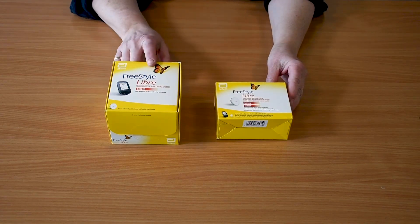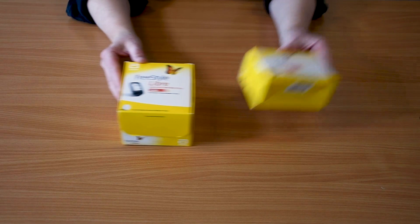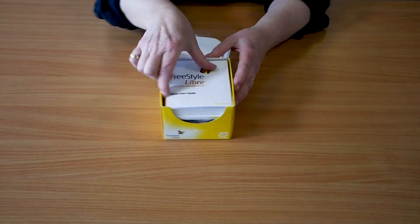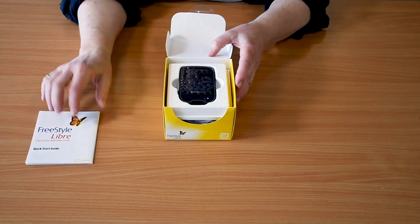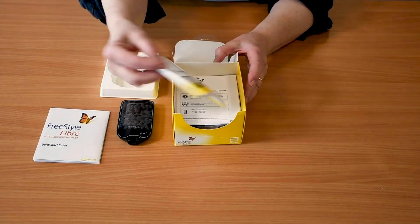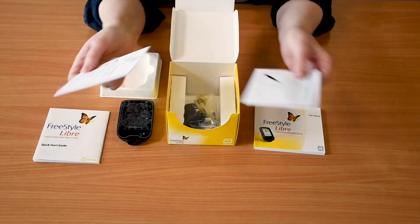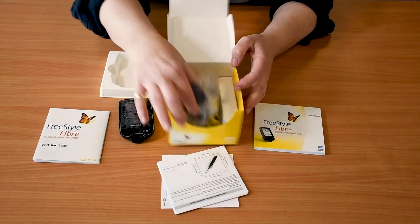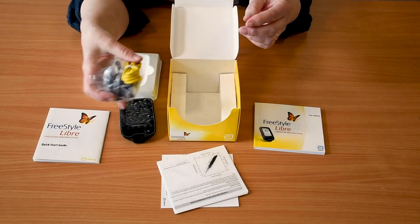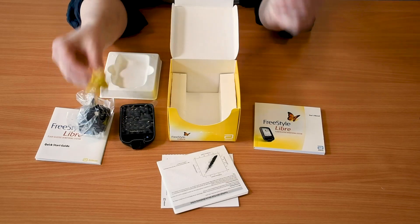Here is your Libre starter kit. It consists of the box containing the reader and the box containing the sensor and applicator. Inside the reader box you will find a quick starter guide, the reader itself, a Freestyle Libre user manual, various other pieces of useful information, and a plug and cable to charge the reader and download data to your computer.